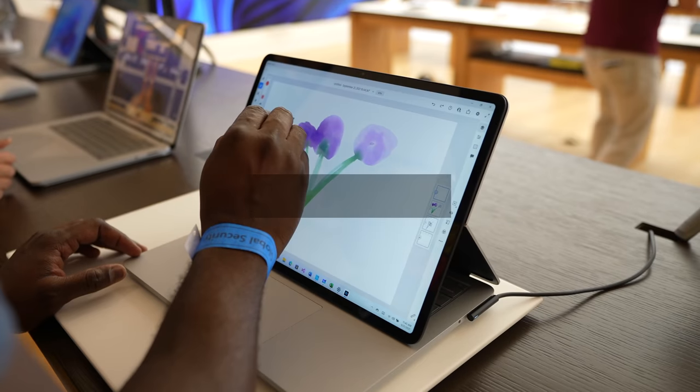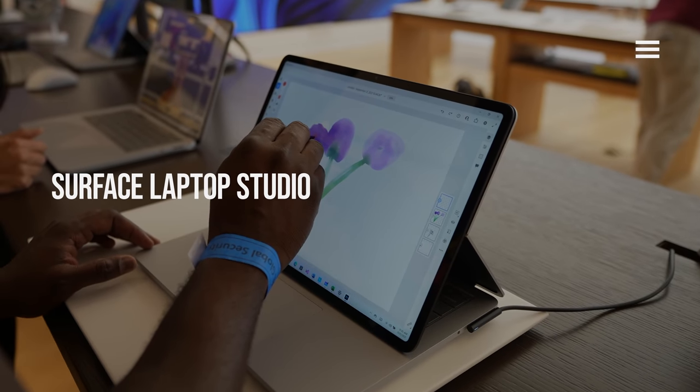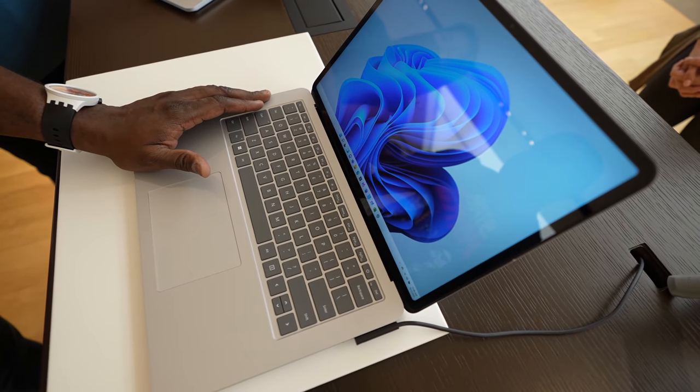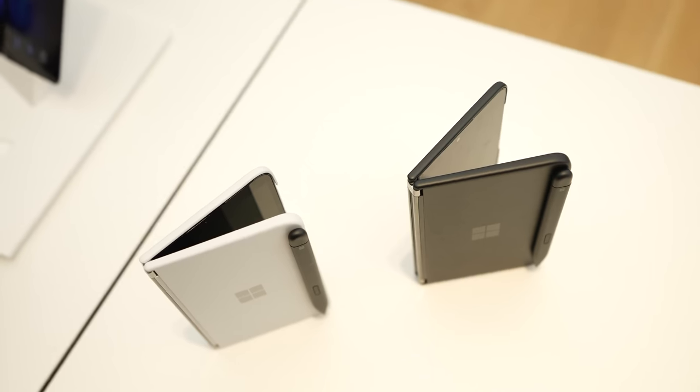Hey guys, Thunder E here, and today we got to see the Surface Laptop Studio. This is an all-new Surface device from Microsoft and we got to see a ton of new upgrades to the Surface line as well, as well as the Surface Duo.